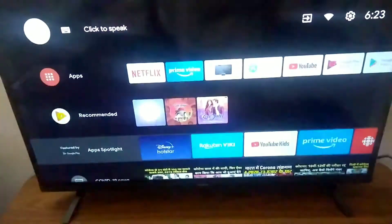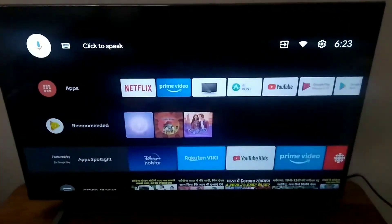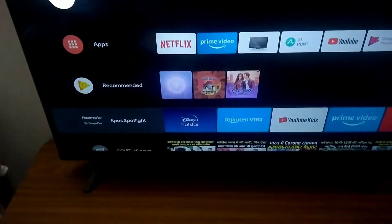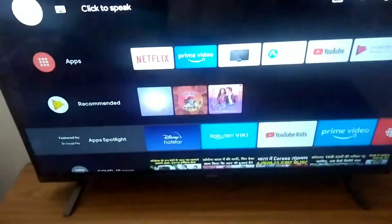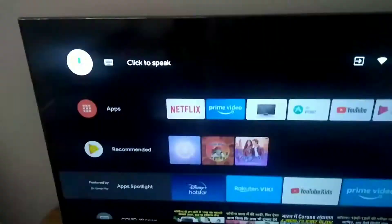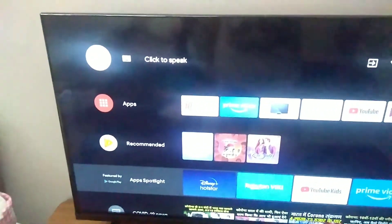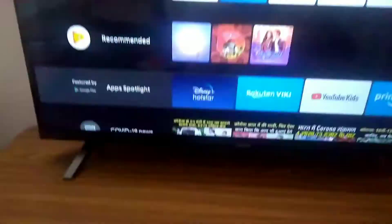I guess this is the best budget TV, though I'm not sure because OnePlus is launching a TV on 2nd July and I'm waiting for that. So the two pros so far are: bezel-less design and best budget TV. The third pro is that it supports Dolby Audio — it has two speakers, 24 watts each.